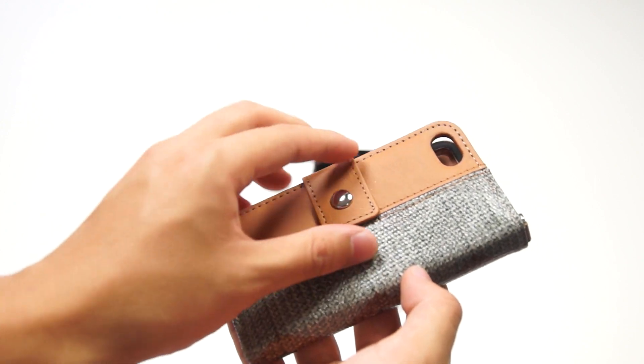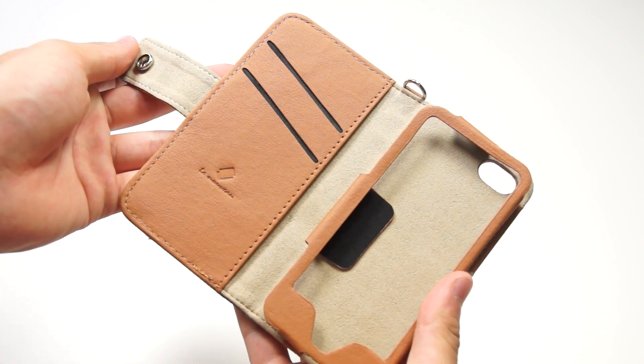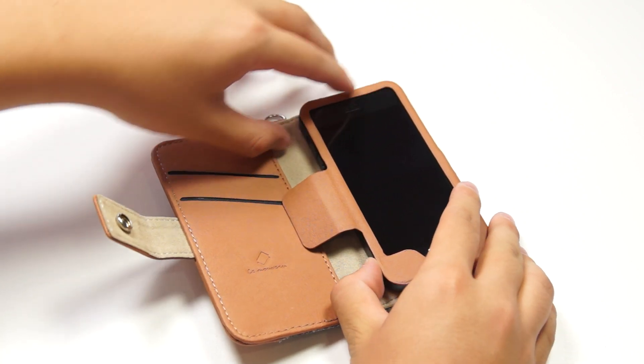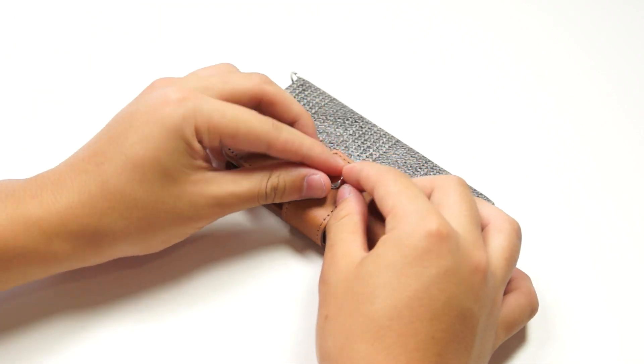Now let me show you the overview of the case and how to put the case on. To put it on, flip the case over and open it up — you'll see this flap right here. Simply open it up and slide your iPhone 5 in from the side, then put the flap back underneath the phone and close it back, and you're done.